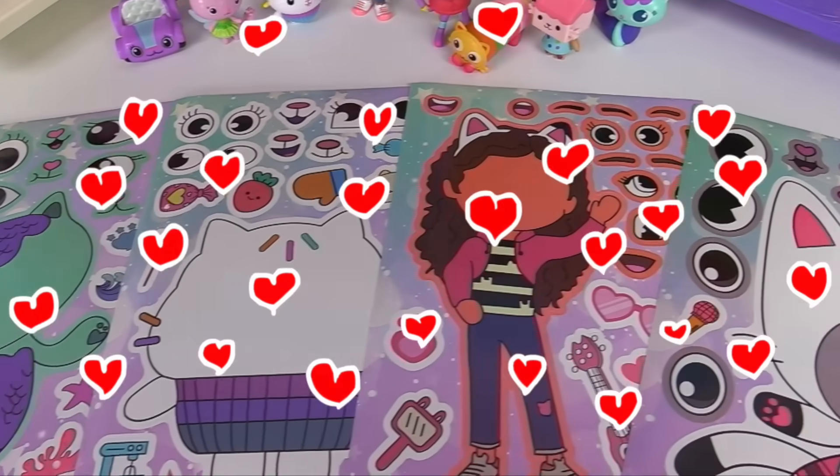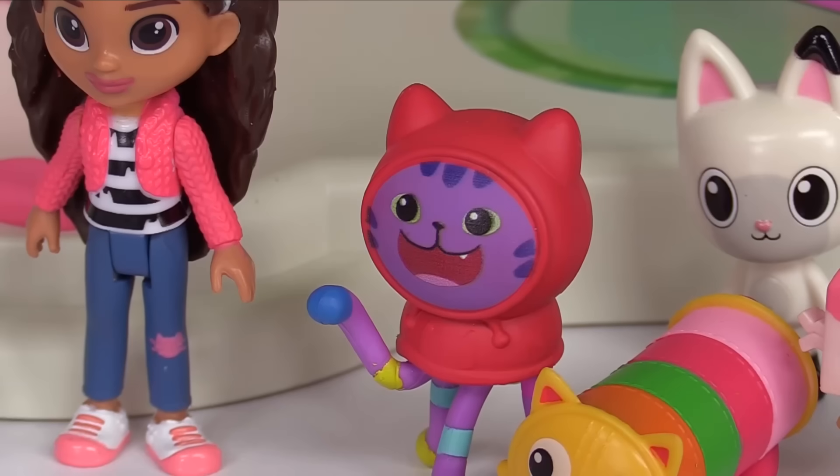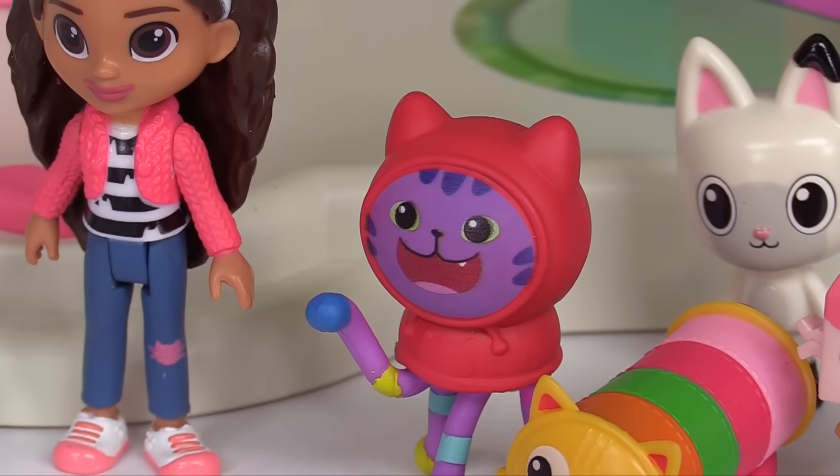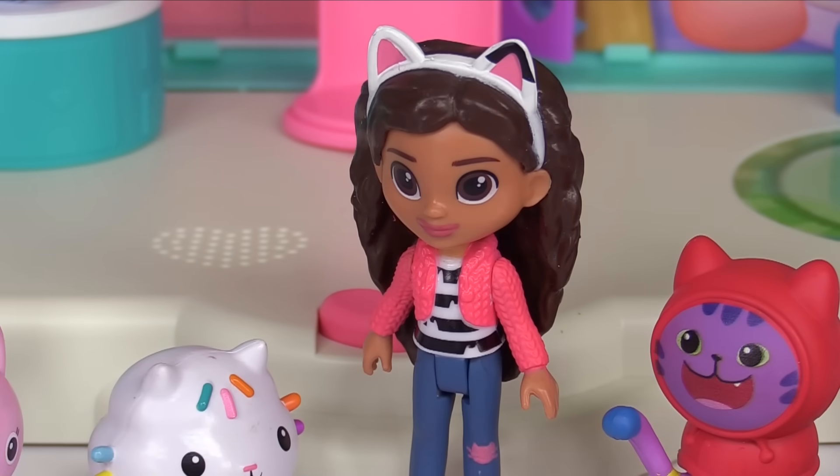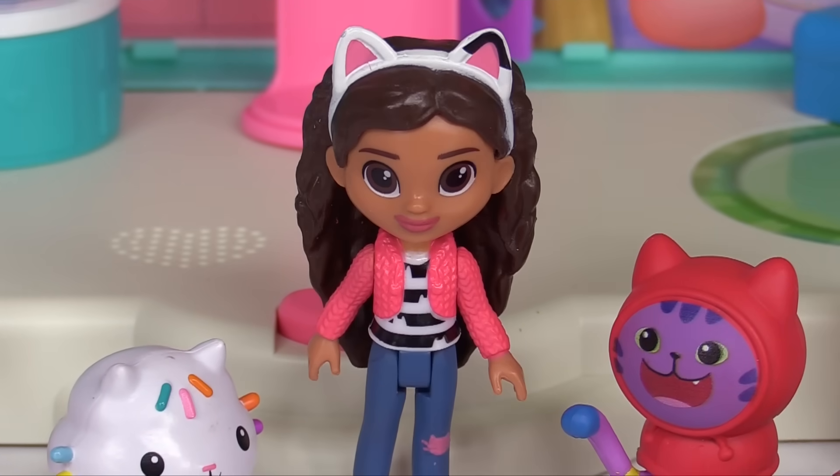We're making silly faces with Gabby and her friends. Silly faces? That's funny. Sounds like fun. It's a fun craft activity we can all participate in. Do you want to help us make silly faces?